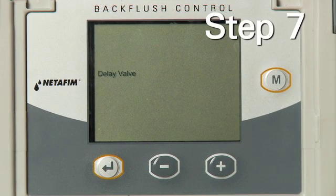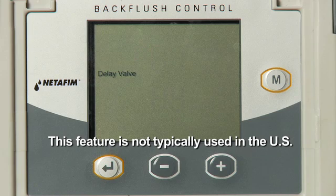Step 7: Delay valve will appear on the screen. Select NO using the plus or minus key, then press the Enter key.